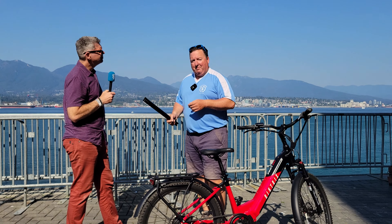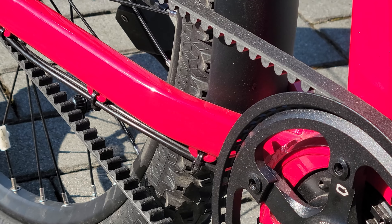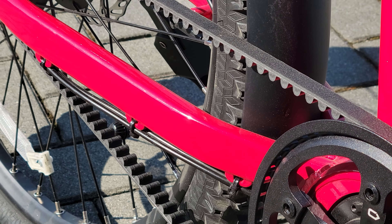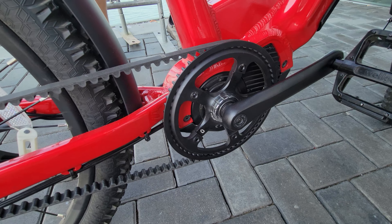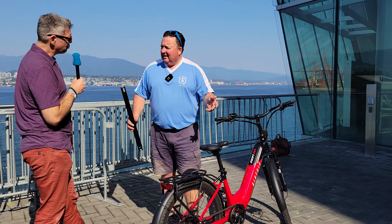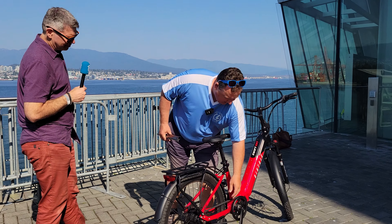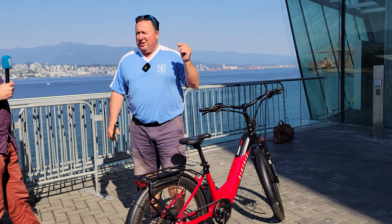The other thing I haven't tried before on an e-bike is this thing here — we're going to call it a belt. It is a belt. It's super quiet, so you don't have the chain. They last a really long time, and there's no grease to grease up your hands. If I touch it, I'm not getting dirt — that's probably from the sushi, but...